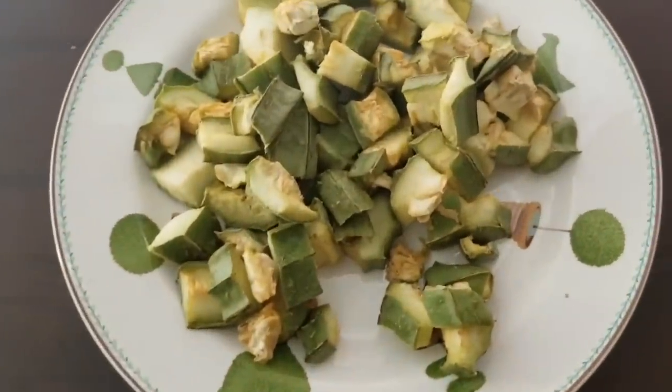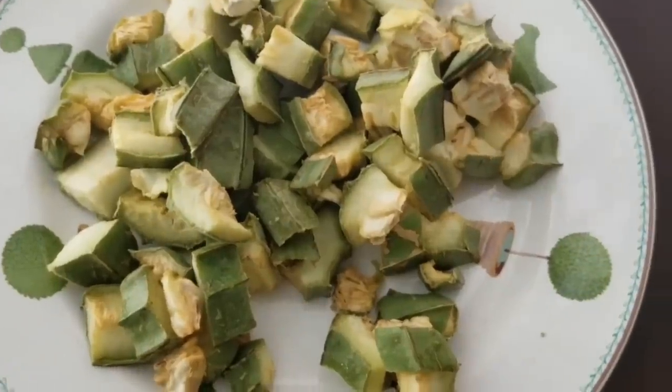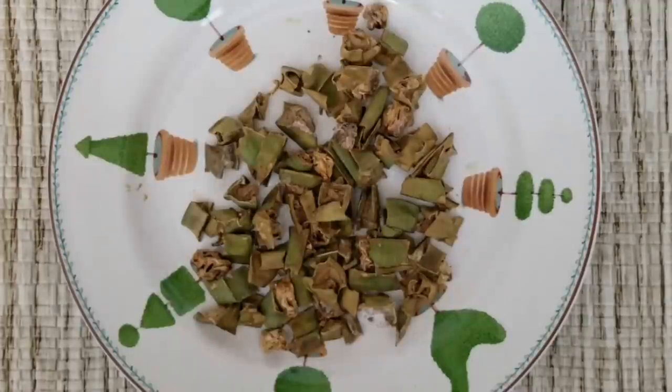After day two, and after three days, the pieces are almost fully dried out.